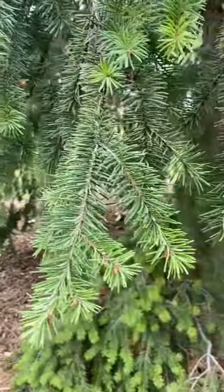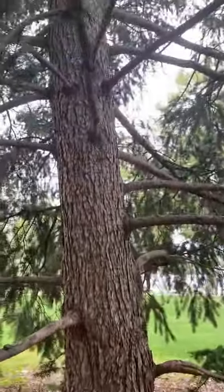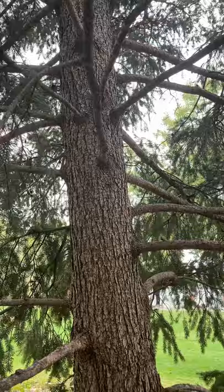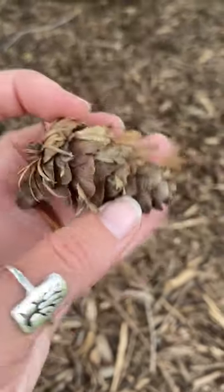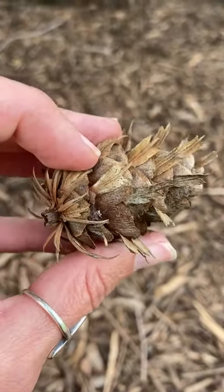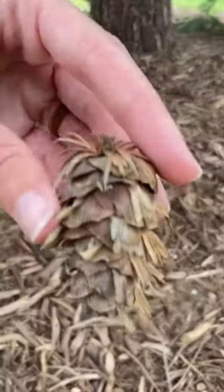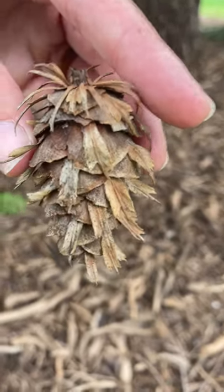Check out those needles and the bark — a little different than our true firs. This is Douglas fir — Douglas hyphen fir — and here is the characteristic cone. This is something I would look for: if you see those little bracts, it looks like there's a little rat tail smashed in the cone. That is a really useful characteristic.